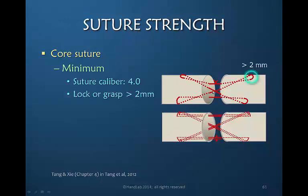When the needle goes through the tendon, comes to the outside of the tendon, and goes back in, it should have at least a two-millimeter width that it grabs of the tendon. If it grabs less than that, it is prone to pull out. So the technique of the surgeon is very important in grasping the tendon with the suture.